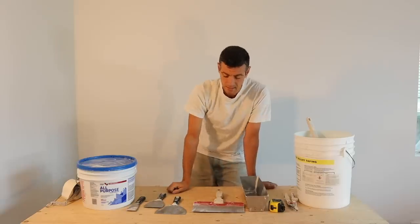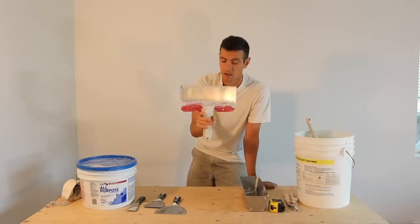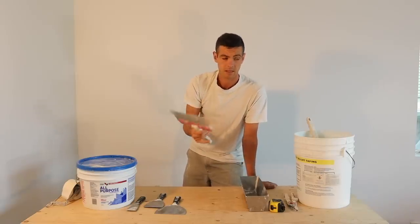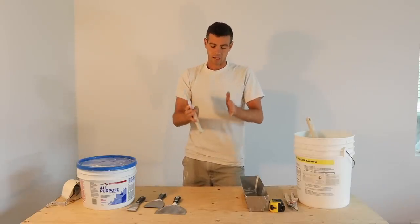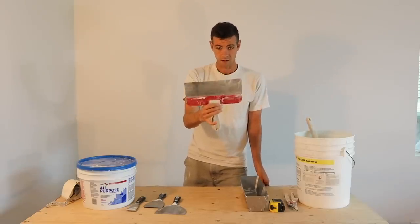Next, for coating I would use a ten-inch knife. I really think a ten-inch is more versatile than a twelve because a twelve can feel pretty big and bulky. While yes, you can fan things out wider easier with a twelve, the ten-inch is the most user-friendly to use.